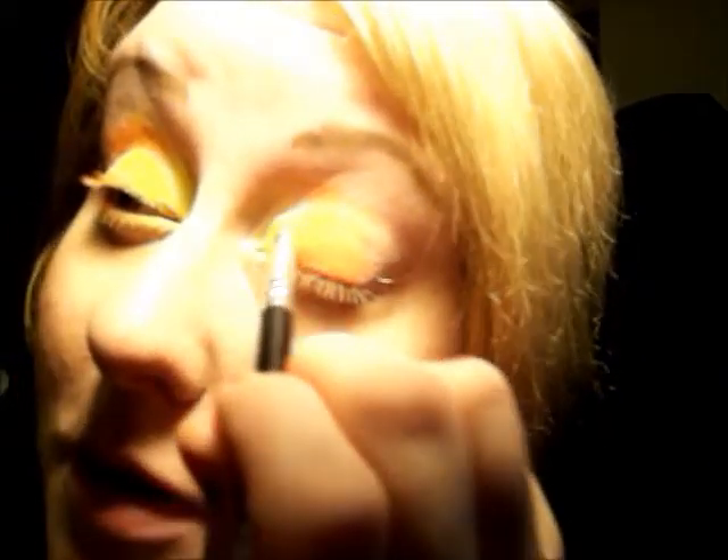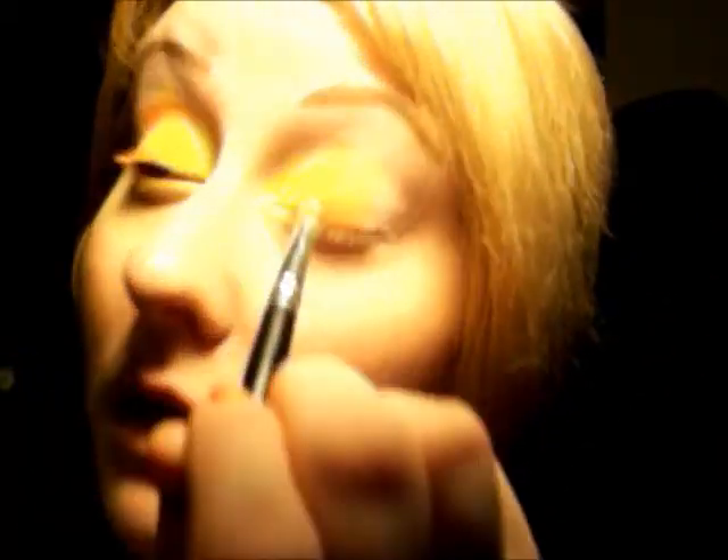I was wearing a look with green and yellow yesterday, and what I had done was wipe off too much of the NYX pencil in the crease area. Later I realized I had no eyeshadow there. So do put it in your crease, just don't glob it on.